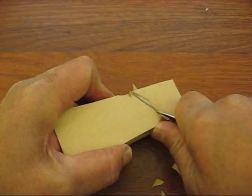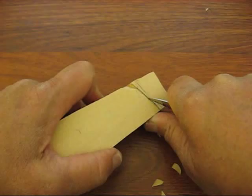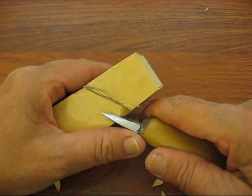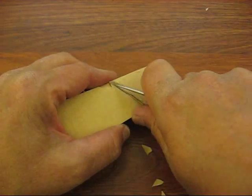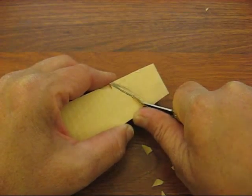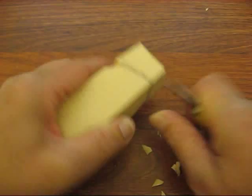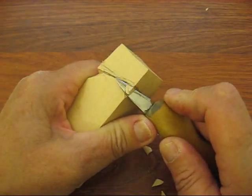We're going to follow our lines and put our stop cuts in. Now if you're new to carving, a stop cut is simply a cut that tells the knife where to stop. I want it to stop at that line, so we put a stop cut in — that's just like scoring it if you want to call it that. Let's go up here at the top and notch that out.